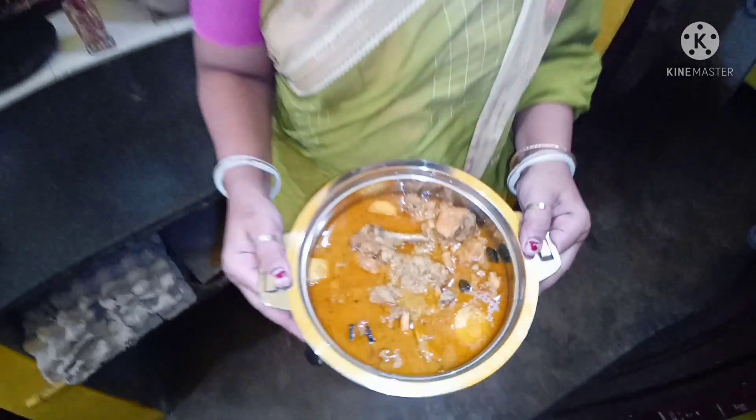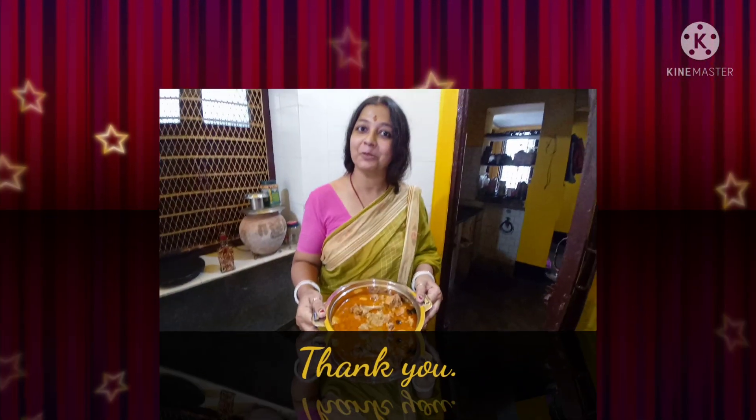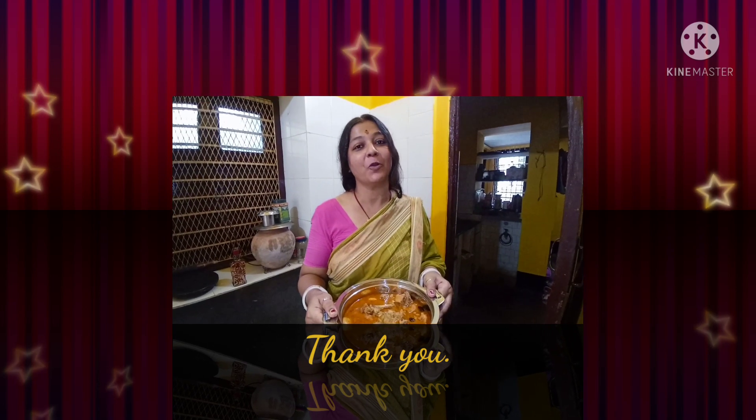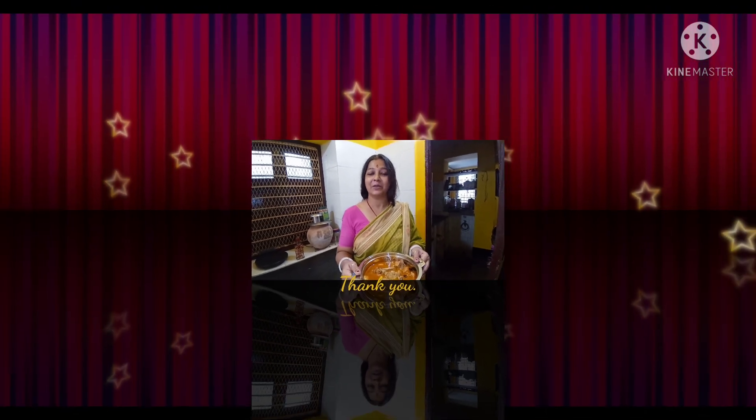That's it for you. Thank you. Please leave us a comment below. If you like, share and subscribe — don't forget to subscribe!